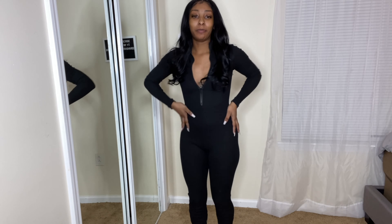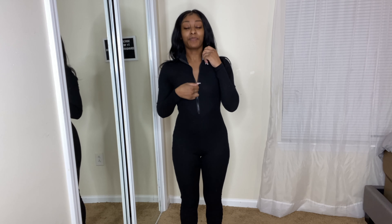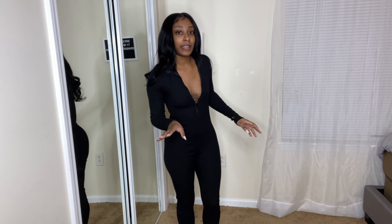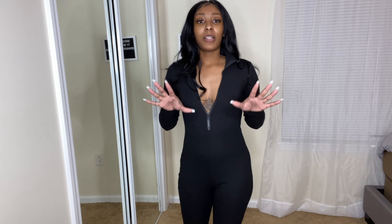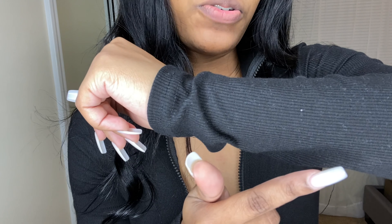The first item I'm gonna show y'all is this black one-piece. Y'all know how I feel about my one-pieces, especially from Logan Wholesale. I have really been feeling their one-pieces because they've just been fitting so good. This black one-piece comes with a zipper that goes all the way up and also has thumb holes, which I think is just so cute as a little extra touch. These are supposed to be stacked pants — they're not too stacked on me but I still like the little scrunch look. The quality is so good; it reminds me of that same material as the beige jumpsuit in my previous video.